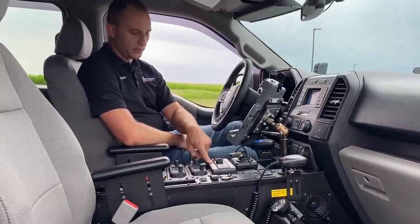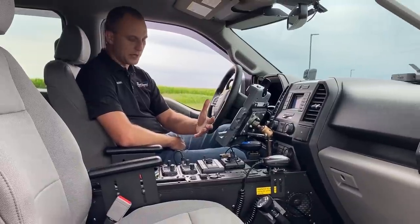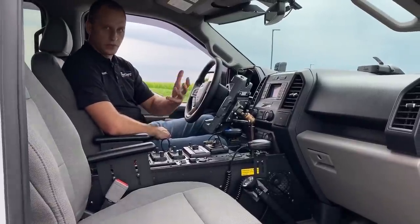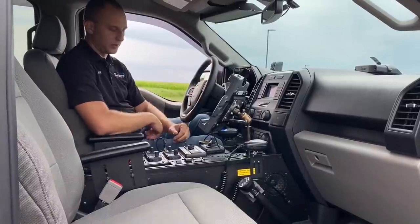We have our siren controller with all the function I was telling you about — buttons across the top, our slider switch button, auxiliary one, auxiliary two. We also have a howler in this, which is a bass tone — you really can't hear it through the speaker system on the video. But it does have a howler, so we can run the howler and two different siren tones at one time, which is really nice.